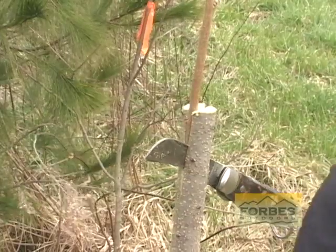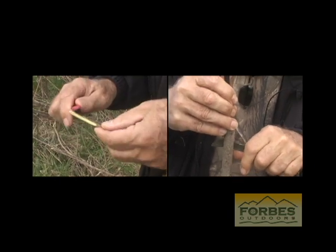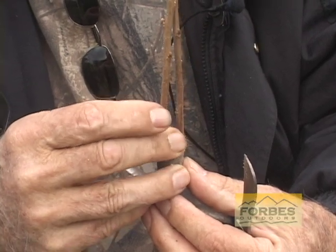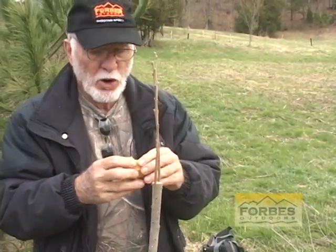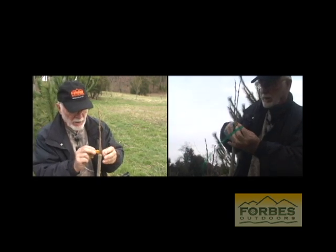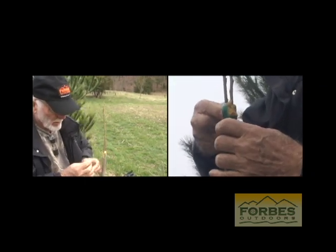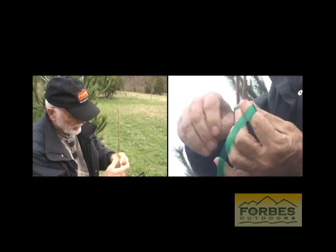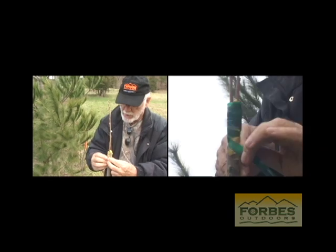Wedge it down in there, and get another one just in case one doesn't take. We're going to set this one in here just like we did the other one — pry the wedge out a little bit and let it shrink in there real good, and tie it home to the scion wood. What I'm doing right now is putting a grafting wax on there to seal the wound so that the tree itself can heal right around that graft, and the rootstock will provide the nourishment for the new type of fruit, which will be the Fuyu persimmon.